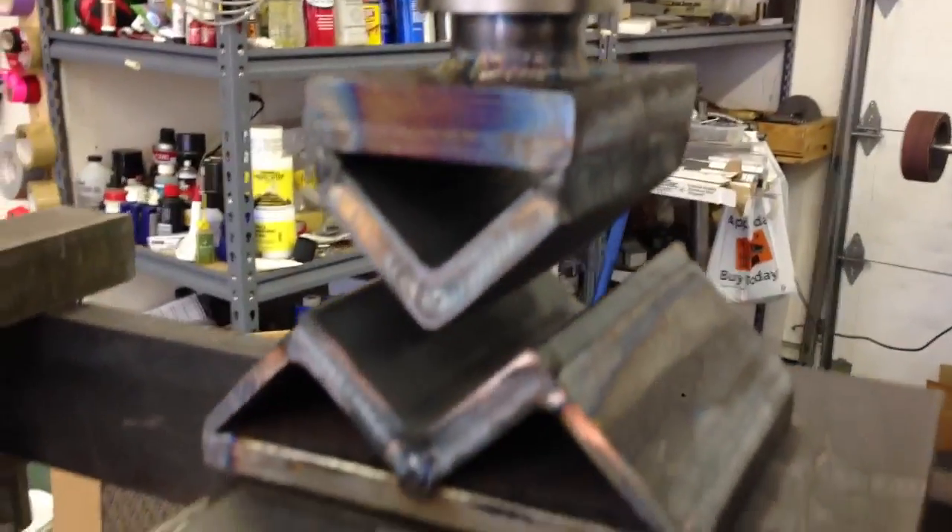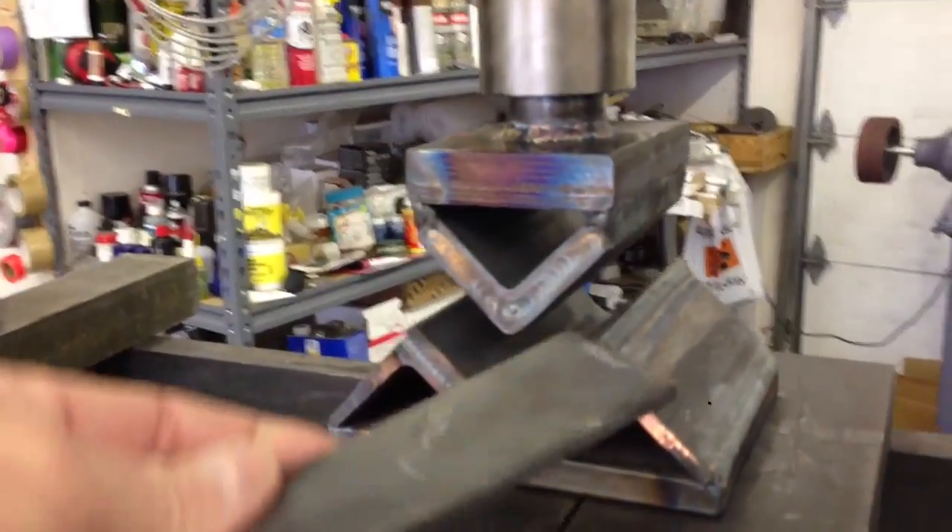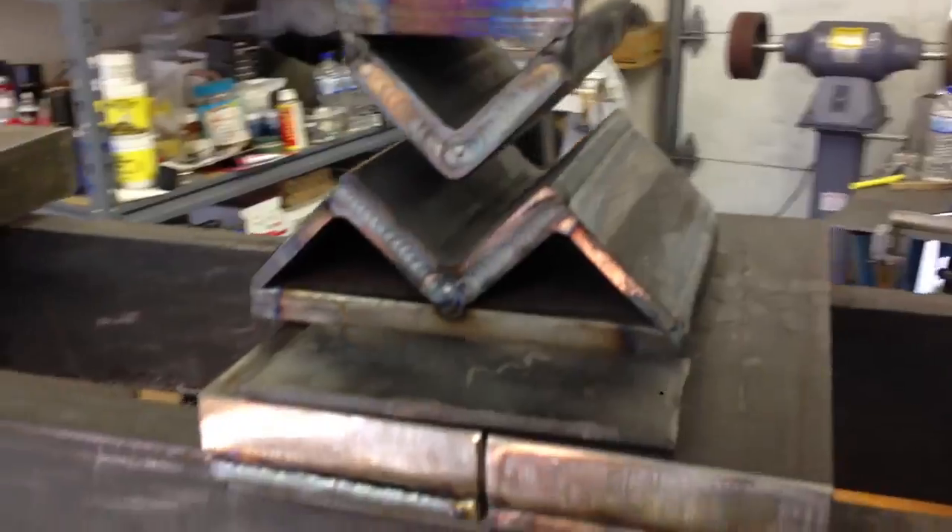It needs to be cleaned up, but anyway, I thought what I would do is just quickly do a bend. I've got a little piece of steel here — I don't think it's much more than three-sixteenths or so. Let's get this thing started up.